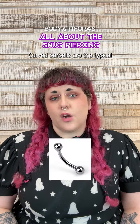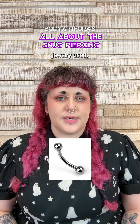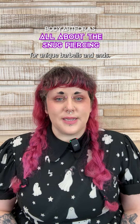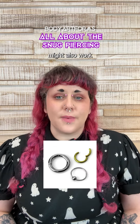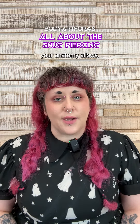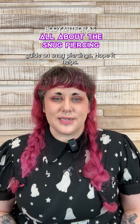Once healed, style it up. Curved barbells are the typical jewelry used, and you can mix and match the ends. Check out bodyartforms.com for unique barbells and ends. Straight barbells and rings might also work, depending on your anatomy. Ask your piercer what type of jewelry your anatomy allows. And that's your quick guide on snug piercings — hope it helps.